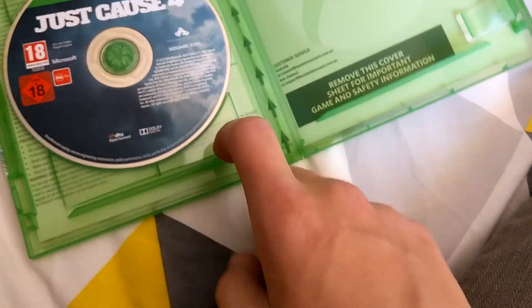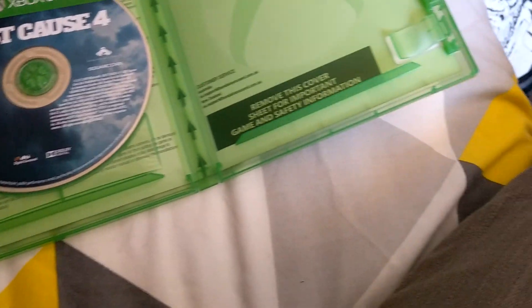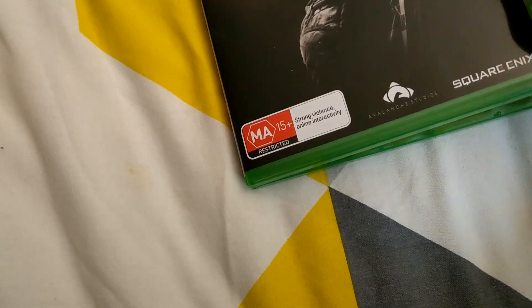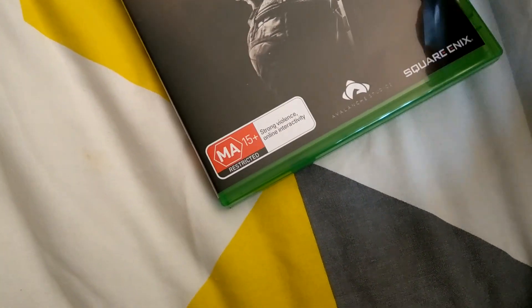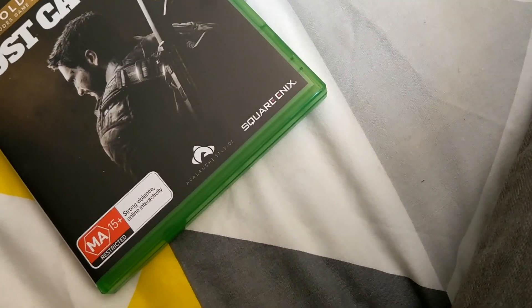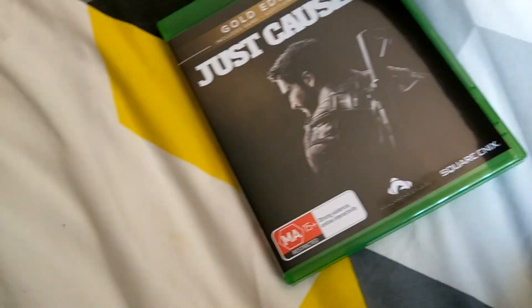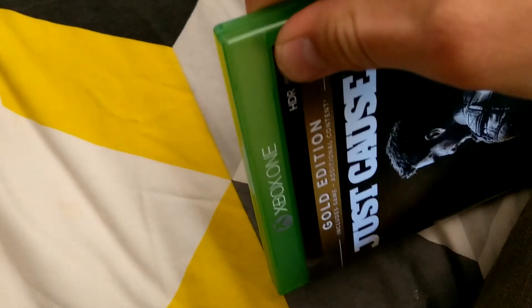So the difference with the gold edition and the other ones — this one had early access, so you would've been able to get it a day early. Today is the 4th of December instead of the 3rd — I didn't get it yesterday because I couldn't. The standard edition also came out today, the 4th of December.